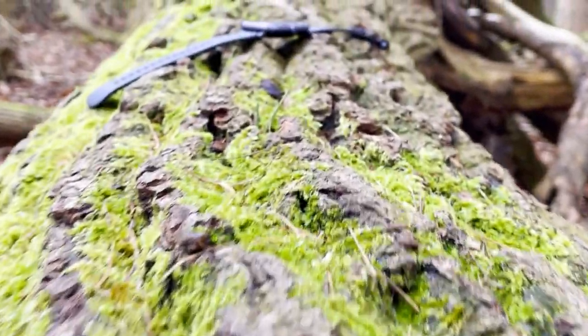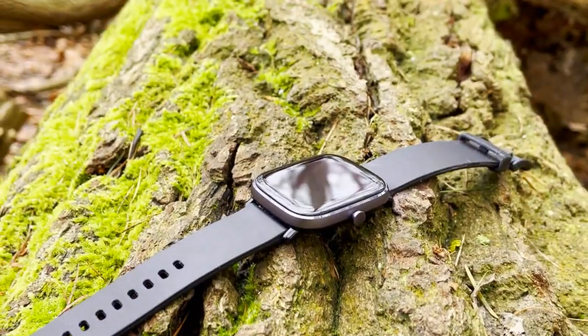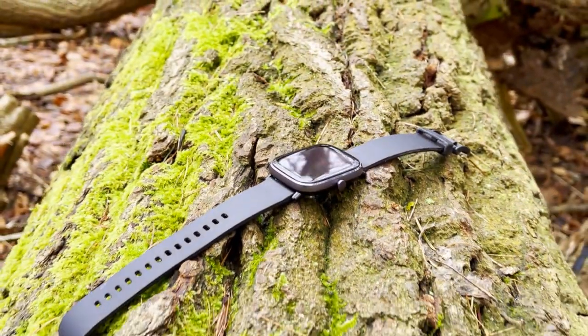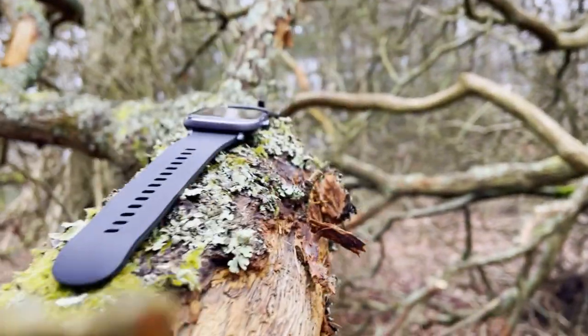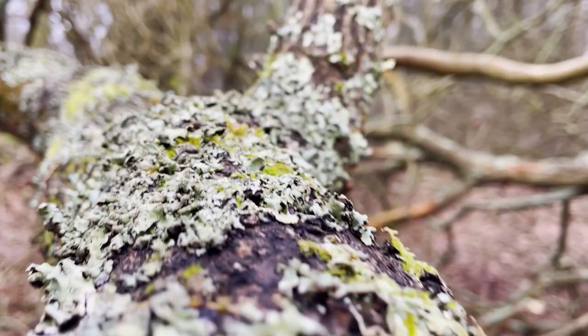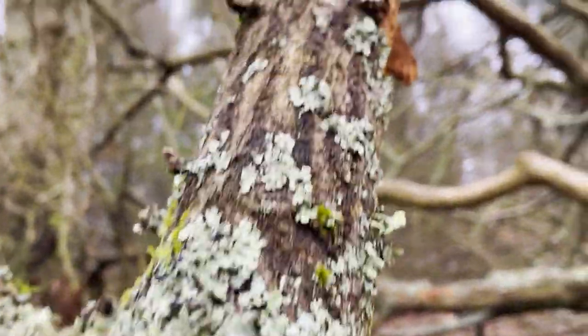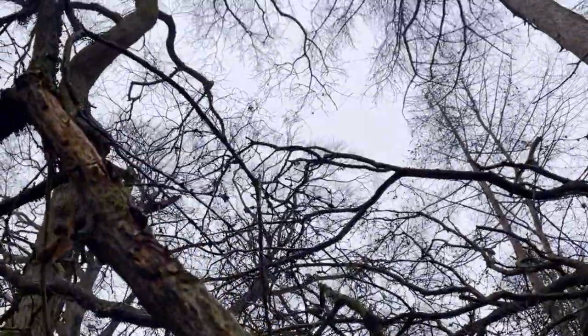Hi everyone, welcome to West Knows Tech News and Reviews. Today we'll be talking about the details and specifics of the Amazfit GTS2 Mini — some of the features which are actually hidden from the casual user. You can call this tips, tricks, hacks, whatever you want to call them.